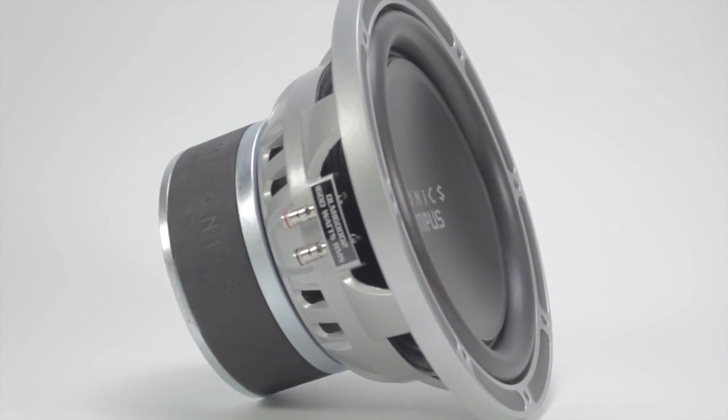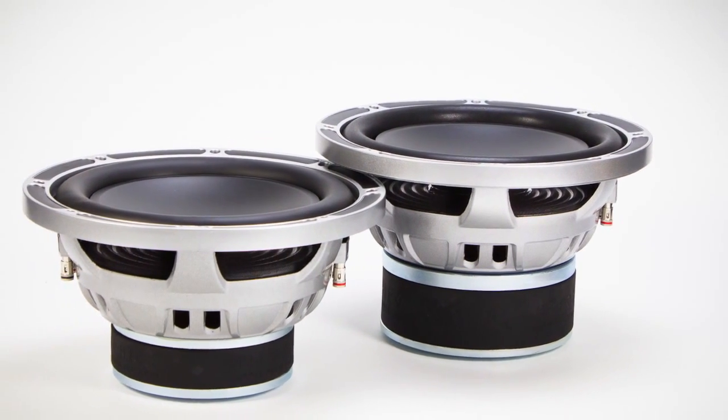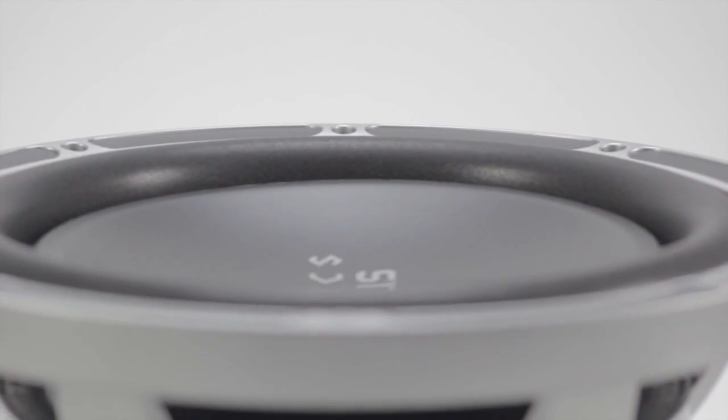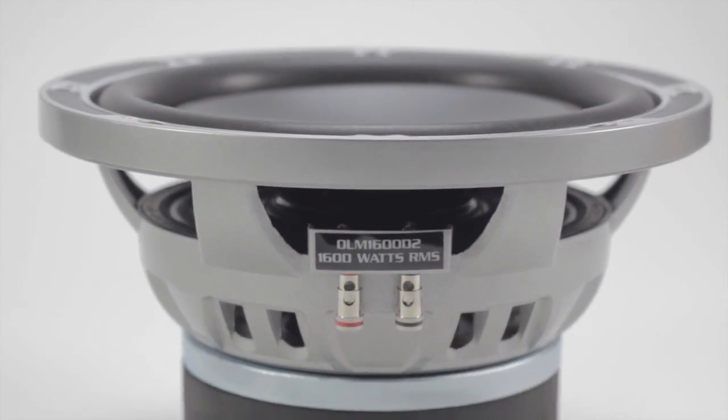Further specs include a 3 inch high temp voice coil on aluminum former, a huge 182 ounce high energy magnet, and a heat dispersing ported back plate. It's available in 12 inch round, dual voice coil 2 ohm.